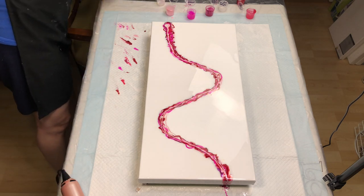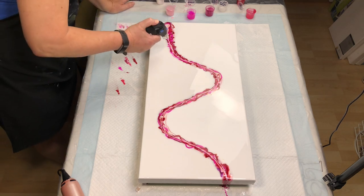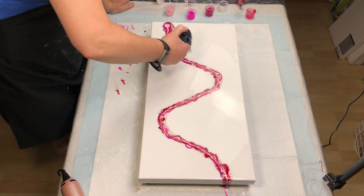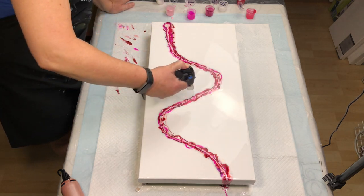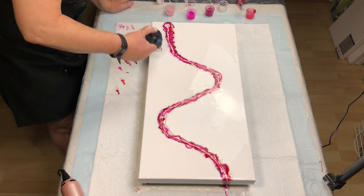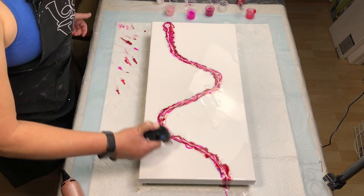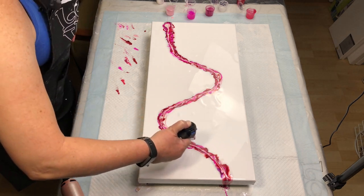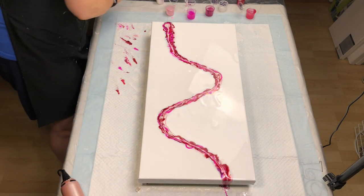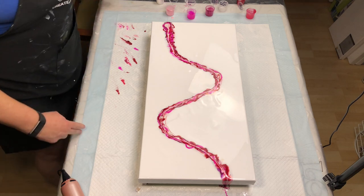Now we're just going to torch out the bubbles — there are bubbles in here just from air bubbles from laying down the paint, even though I've had these mixed since yesterday. I think we are good to go.